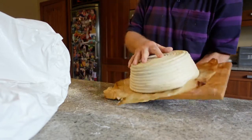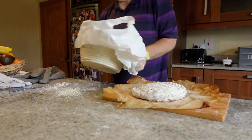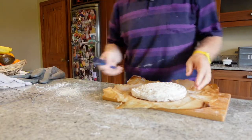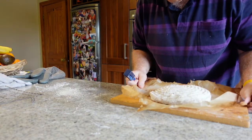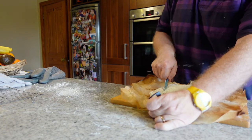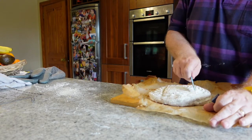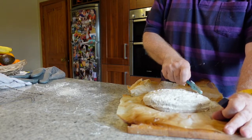This time I didn't forget the paper. Because I didn't forget the paper, it's going to make it a lot easier to put the bread into the dish and into the Le Creuset. But first, I must slash it and allow it to expand and have good oven spring when it hits the heat in the oven, which is preheating at 250 degrees.